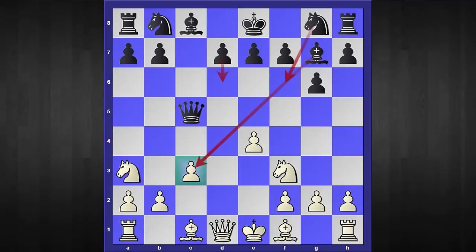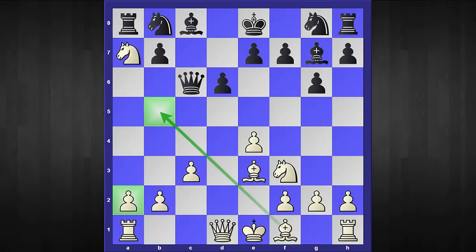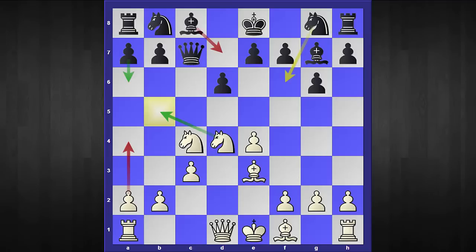The first move I want to consider is d6. After that, white should continue with the following plan: first bishop to e3, attacking the queen. Kindly note the queen cannot go to c7 — the simple reason is after knight to b5 and queen to c6, white can win a pawn early in the opening. So after bishop to e3, black should play the accurate move queen to a5. After that, white continues with knight to c4, hitting the queen, and after queen to c7, white has the tricky move knight to d4. White clearly threatens knight to b5.